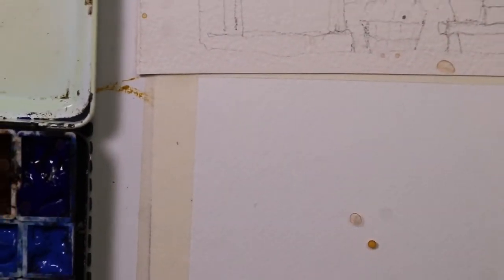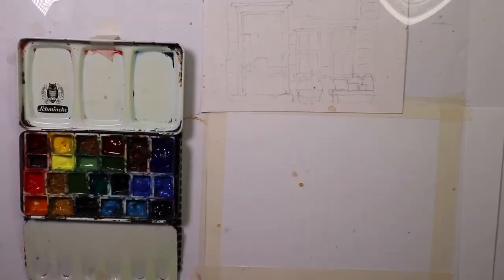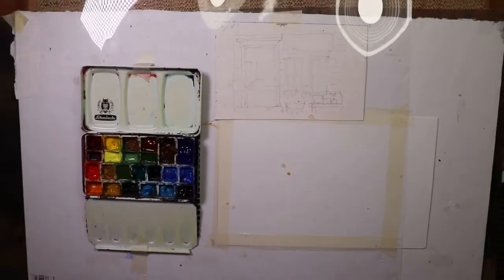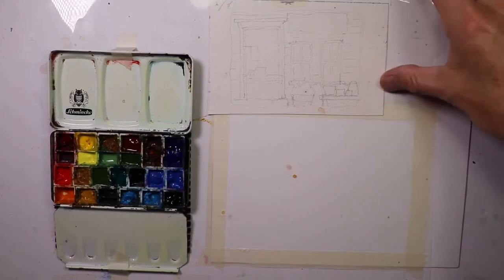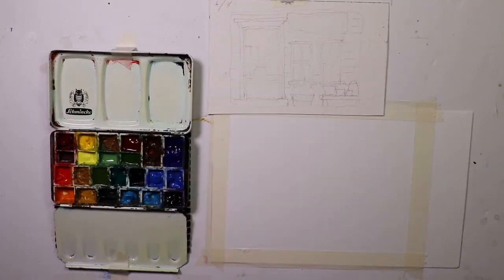I'll set this reference across from me and adjust my camera to zoom out on our working space. We'll start off with a tonal value sketch to give us a feeling of where the darks and the lights are going to be in our composition.